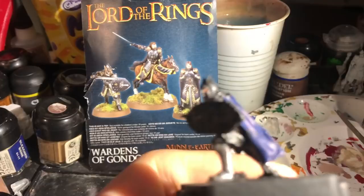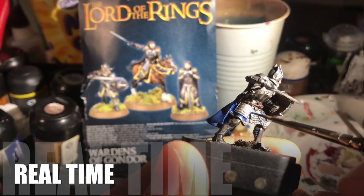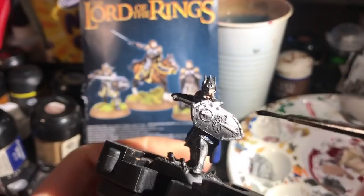Now I go back to some more blue. Earlier I put a full layer of Regal Blue on the cloak, and now I go back to touch up the raised edges on the main cloak, then Regal Blue again on all the other bits of his skirt and the trim as well.